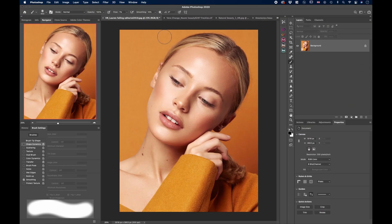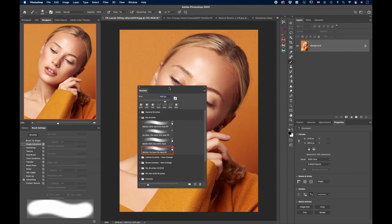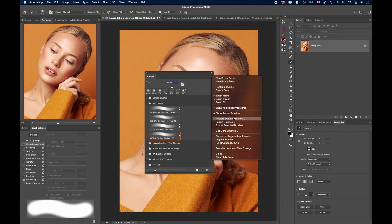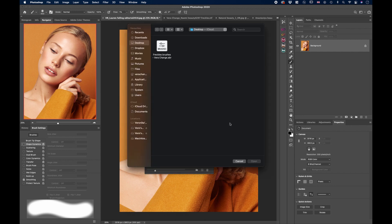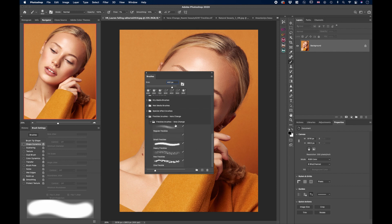After you download the brushes from the link in the description, they'll probably be in your downloads folder or desktop, wherever you are saving them. Open Photoshop and go to Window and then Brushes. That will open up a window for you, or maybe it's somewhere in your panels. Click the little hamburger menu and select Import Brushes. Find the brushes you downloaded, hit Open, and they will be loaded at the very end.